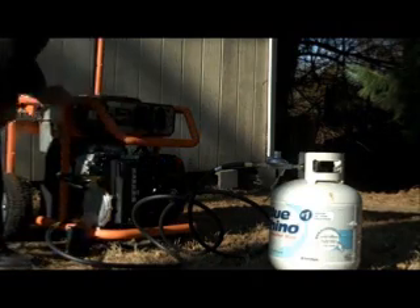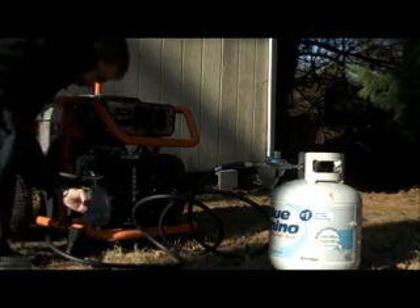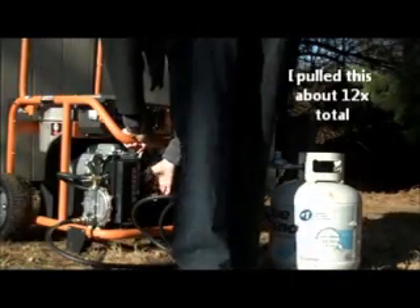Turn it on, prime it for a second or two — you'll hear it come in — and then pull the cord. Hopefully it works.